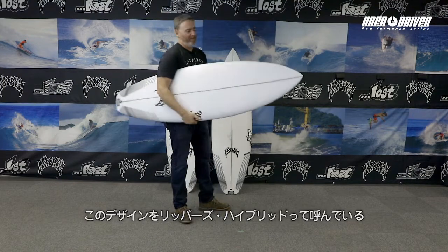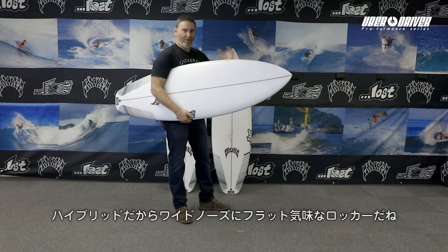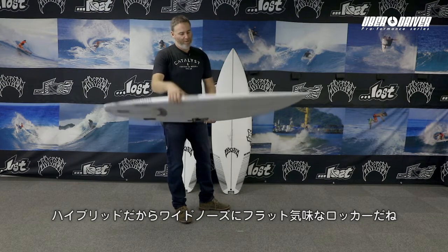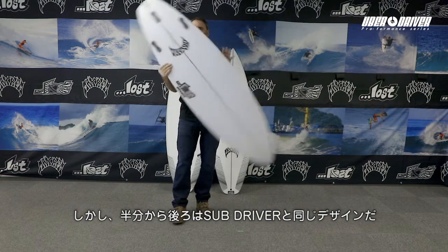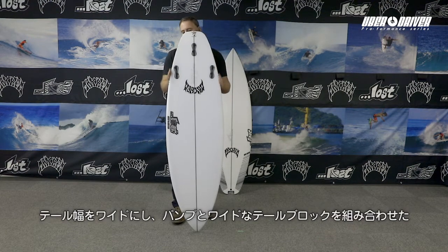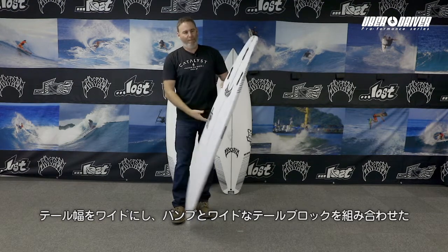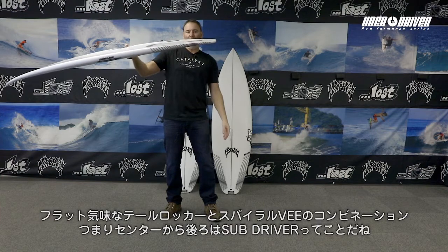So we call it kind of like the Ripper's hybrid. It's a hybrid — it's got a wider nose, a little lower rocker, but basically the rear half of the board is exactly like a sub driver. It's got a wide tail block with a hip in front of it, a low tail rocker with a spiral V coming out the back.